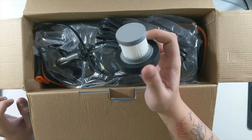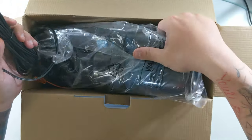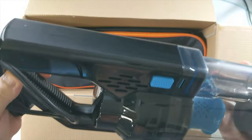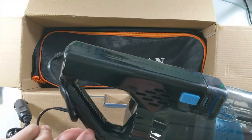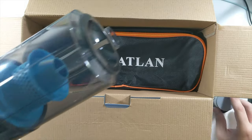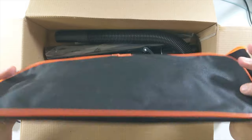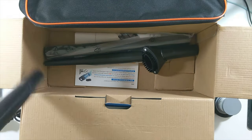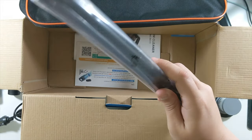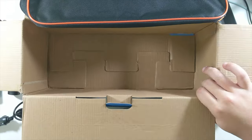Oh, look at that — that's either an extra filter or the one we've got to put in, I'm not certain yet. Here's the vacuum. This cord is permanently attached, which isn't a bad thing. And yeah, there is a filter already down in there, so this is an extra filter — very nice. Got a brush to clean it out, a whole little bag, an extension hose, another little adapter, a crevice tool, another extension hose, and a little manual.